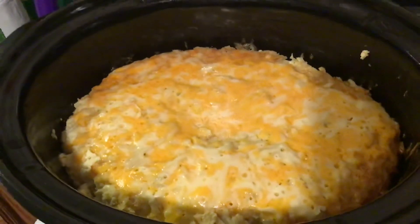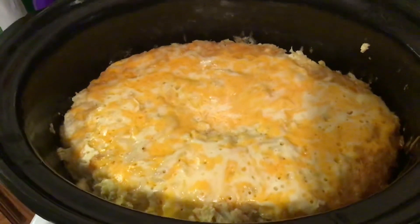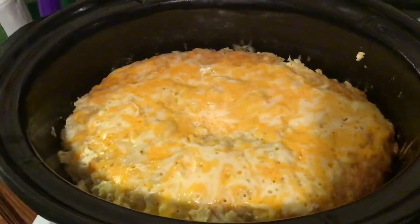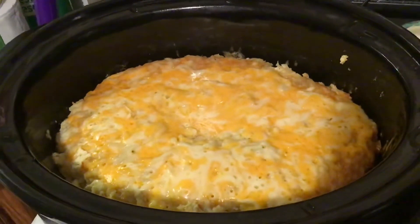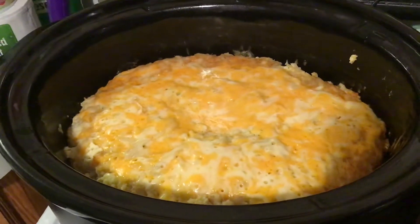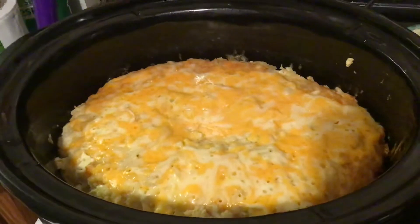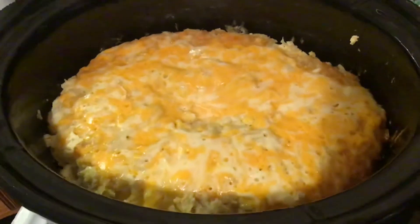I'm going to have some this morning for breakfast. What an easy meal — you make it at night. It's got eggs and heavy whipping cream, and since I had all these things on hand I didn't have to spend any money. Go over to my sister's channel and check out the actual recipe — it really looks delicious, I can't wait to dig into it.